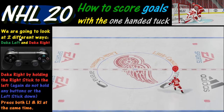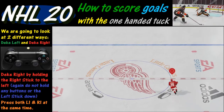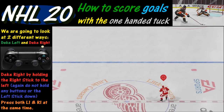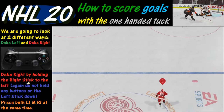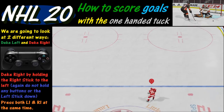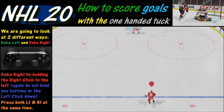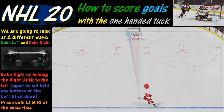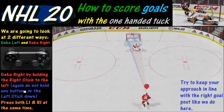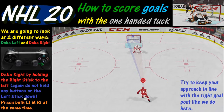There are two different ways that we're going to look at the deke — the deke left and the deke right. We're going to start with a deke right, which means we are going to be shooting to the left side. What you're going to want to do is skate up there and then hold the right stick to the right. The key point is you do not want to hold down any buttons — that includes the left stick.